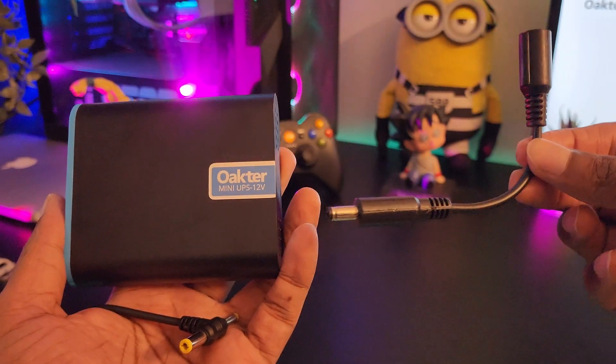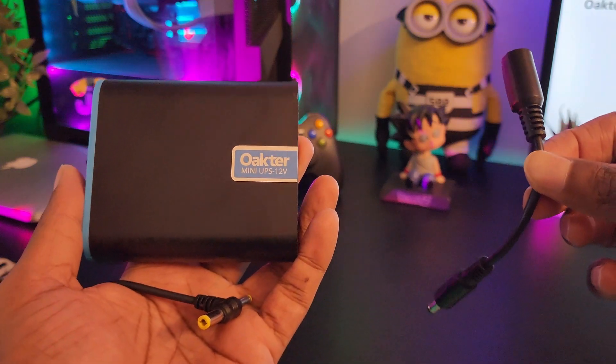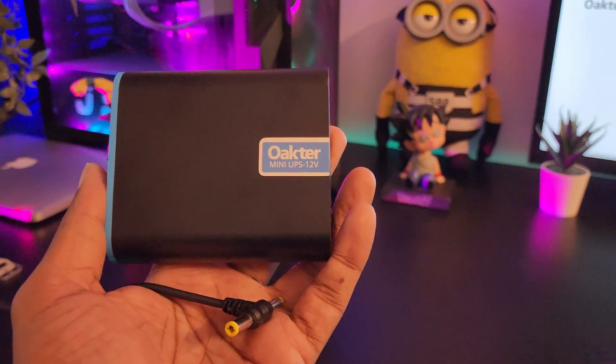Other than the UPS, you also get a converter cable in the box. I'll show you the purpose of this at a later part of the video.